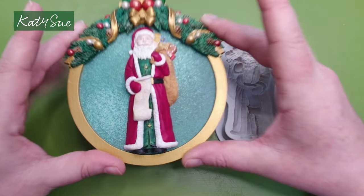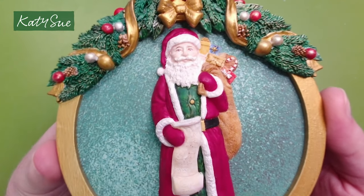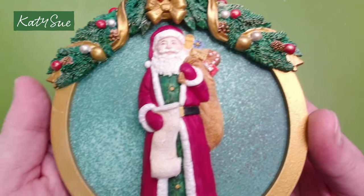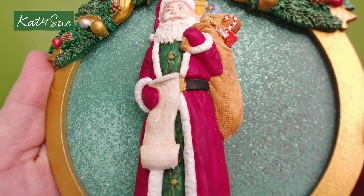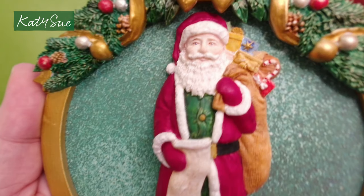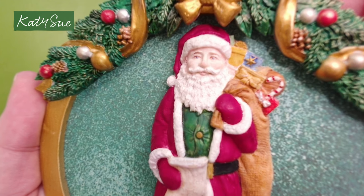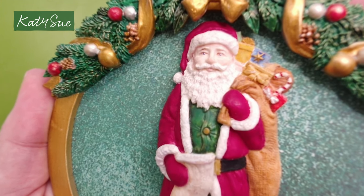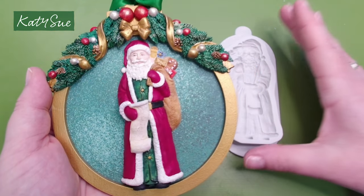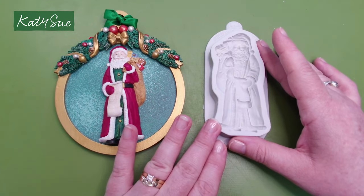Let's start by having a look at our beautiful Father Christmas. This mould is a lovely classical Father Christmas, perfect for all your classical projects. Look at all that detail right down to his burlap sack and his little present list, his naughty and nice list, and all that detail in the face, which leaves very little for you to paint. I'll take you through the steps of moulding this piece, painting it and putting it together into a project.